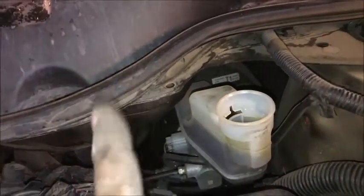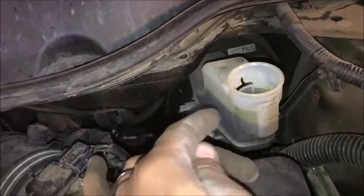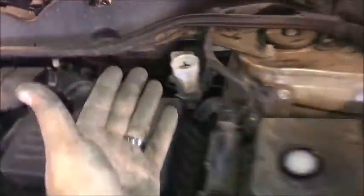Now look at our fluid level — we don't need that much to fill it up because we brought it back up. We've also allowed it to breathe with the lid off, so the air has been forced out. Therefore we don't have to bleed the system. Let's go ahead and set the brakes back in there.